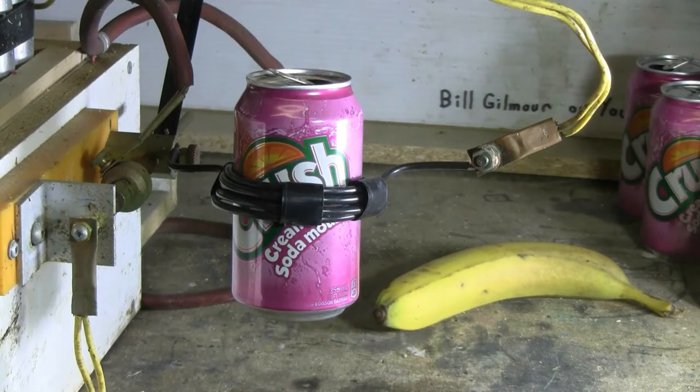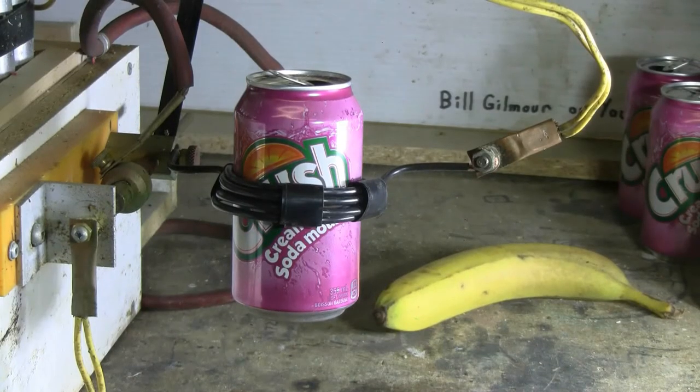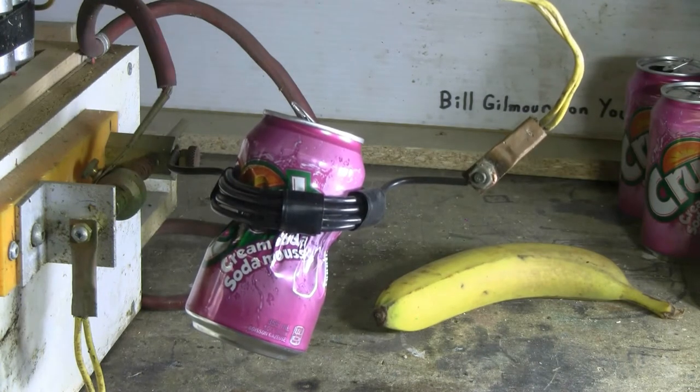Here goes the five turn can crushing coil. Charging, charged, and fire. The can is obviously a little slimmer.